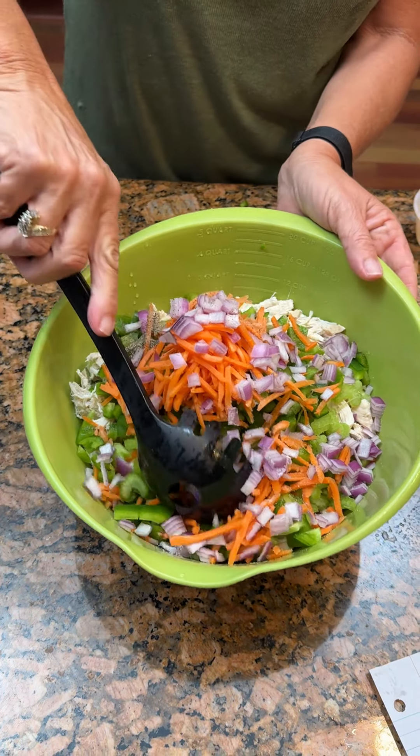Now we are going to add one and a half cups of mayonnaise. Two teaspoons of Dijon mustard — that's strong. Now we're going to mix it all together. I just sloshed some out, but that's okay.